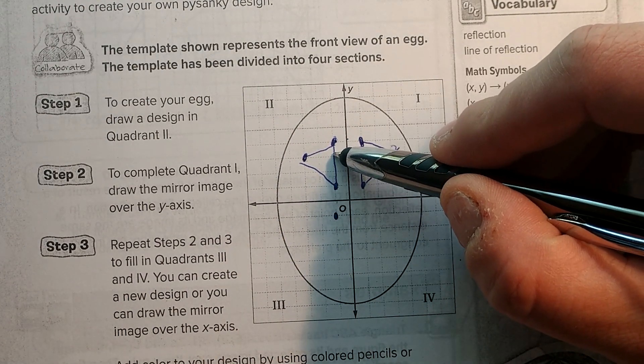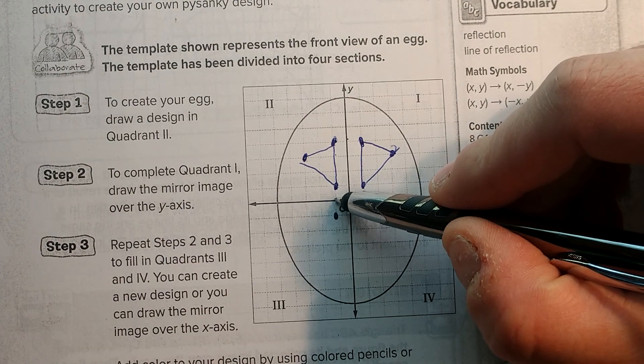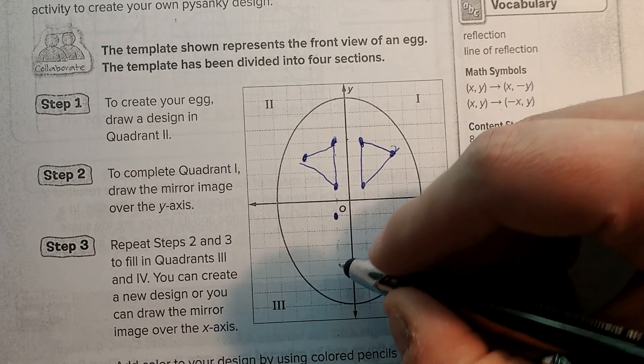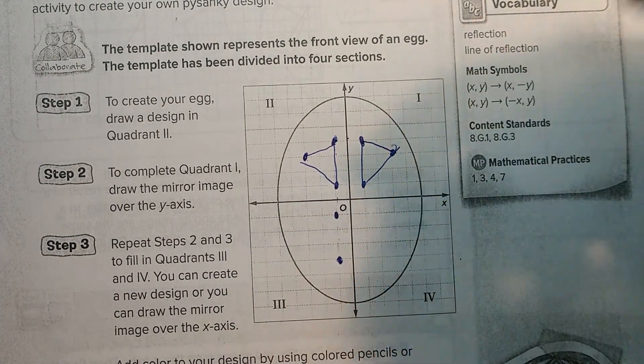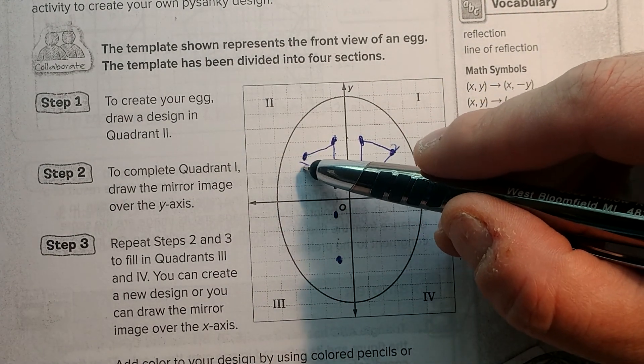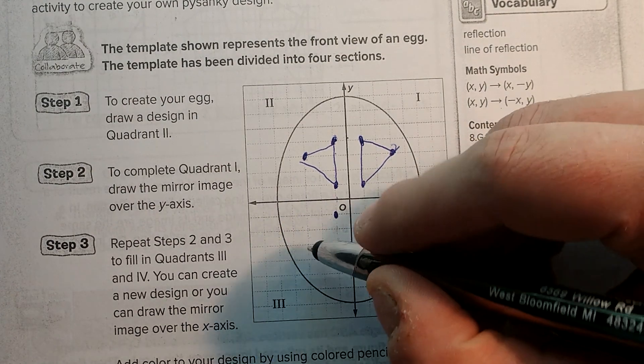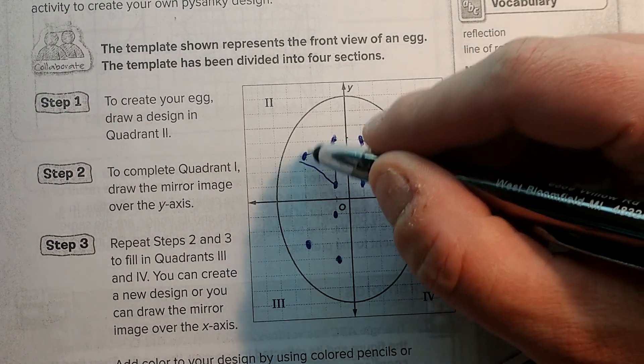And then on this one above it, I go one, two, three, four. So I have to go four past it: one, two, three, four. And then put my point right here. And then the last one: one, two, three. I go one, two, three. And notice that I'm on the same vertical line.